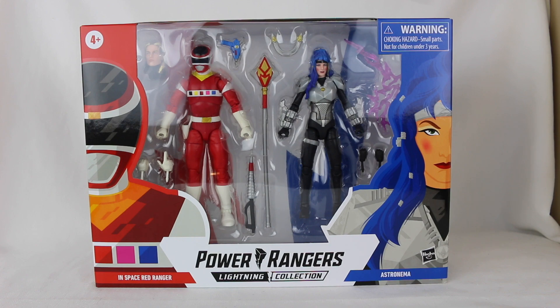Today I have another Power Rangers Lightning Collection review for you. This is my most anticipated Lightning Collection review out of all the things on my backlog.